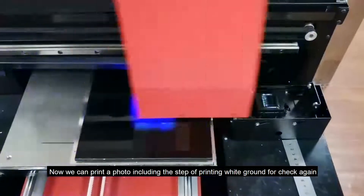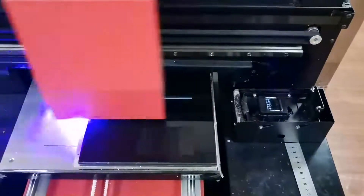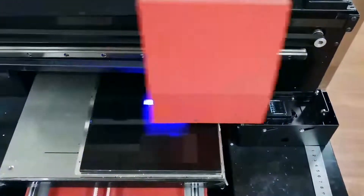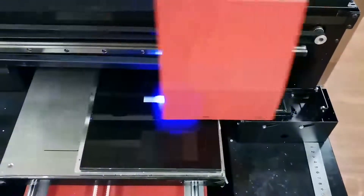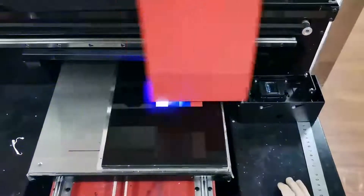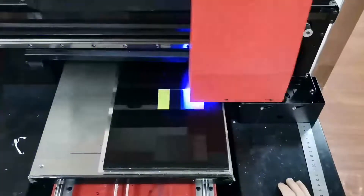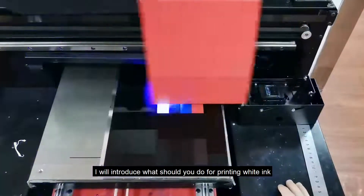Now we will print the photo again, this time including the step of reprinting the white ground, to check the result. The photo is now showing correctly with the white ground layer applied.